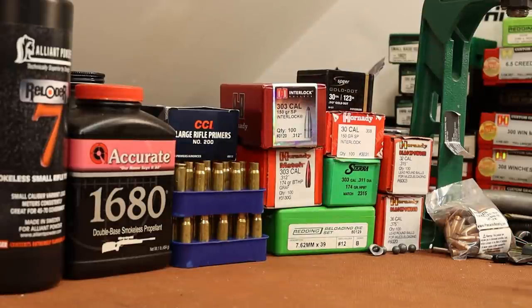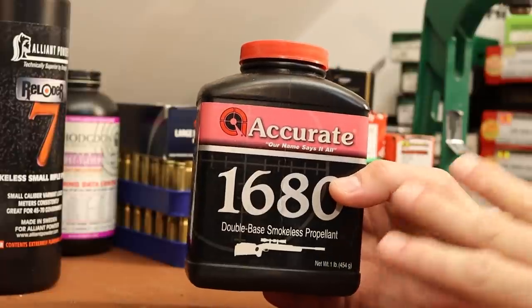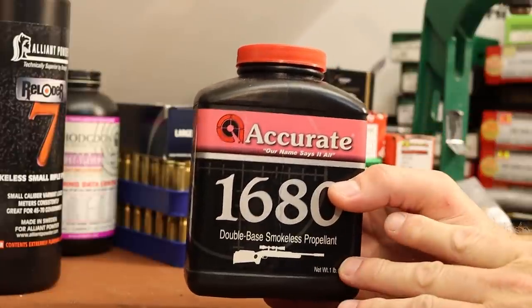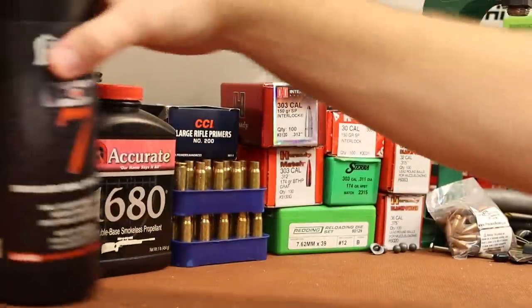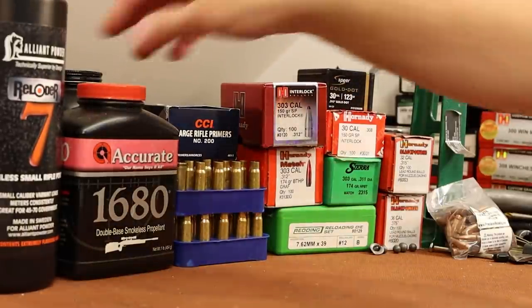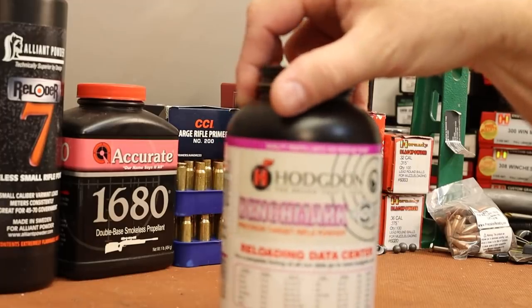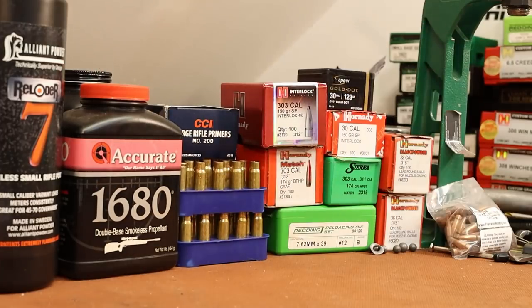I haven't really bought that much stuff specifically for 7.62x39. All of the powders that are most popular in this cartridge I already have, mainly from shooting 300 Blackout. Powders like Accurate 1680, CFE Black, Shooter's World Blackout seem to be extremely popular. There's Reloader 7, Vihtavuori N120, and down to slower stuff like H335 or Hodgdon Benchmark with heavy bullets. Tons and tons of powders that should work for us.